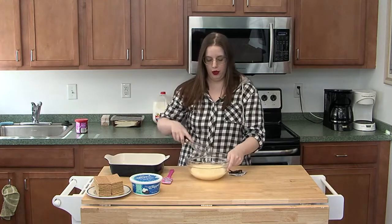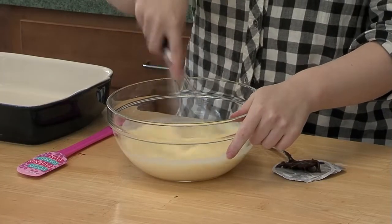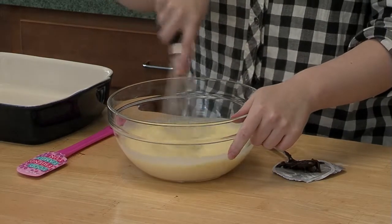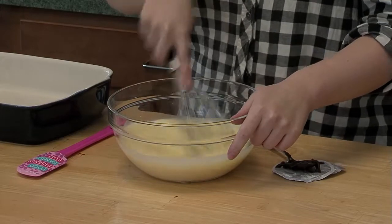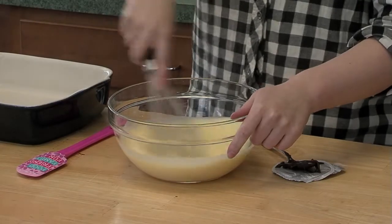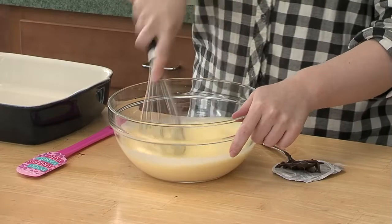Now I'm going to whisk together the instant pudding with the cold milk. You're supposed to do this for about two minutes, and you can feel it thickening up as you do it. It doesn't take long at all.